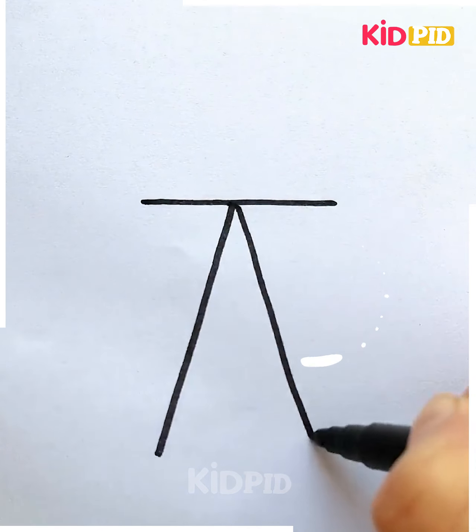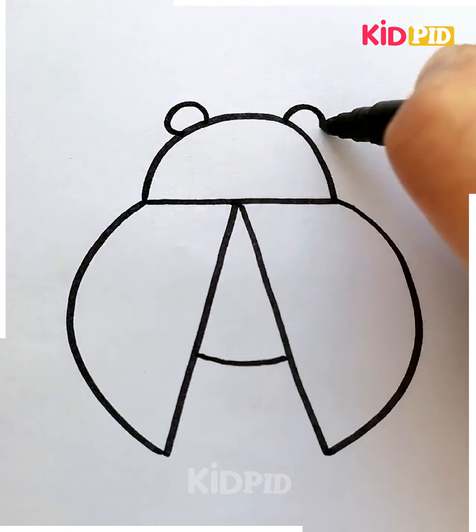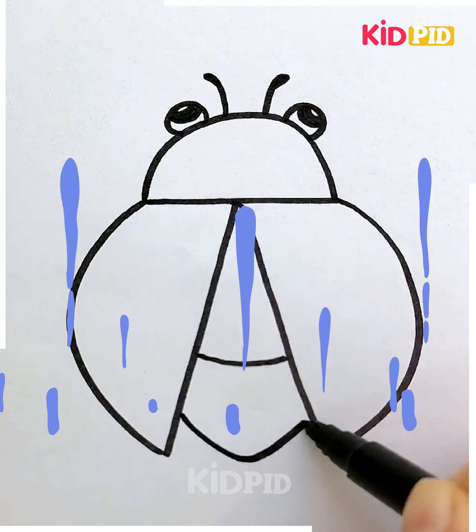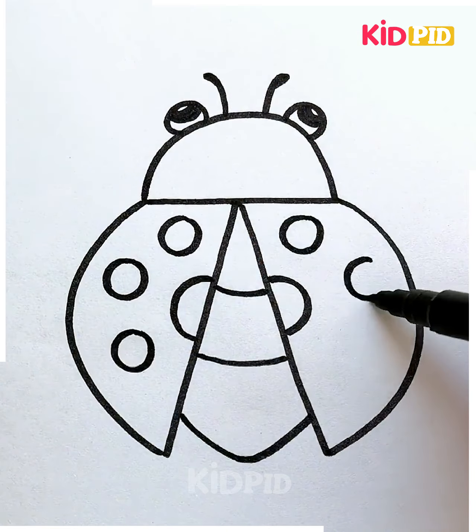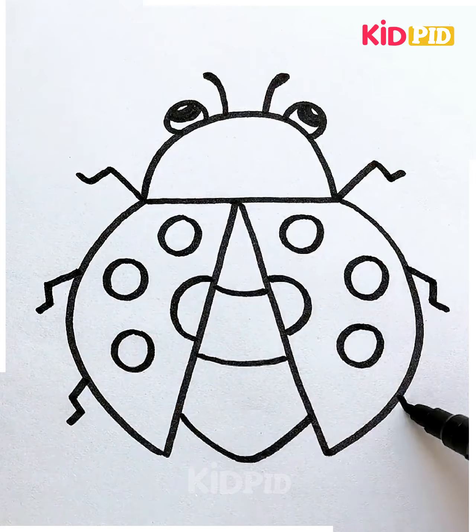We'll start off by drawing a straight line and then afterwards draw an A shape. On either side of it, draw the wings. Add the eyes up front and then afterwards add the antenna as well. Draw the rest of the body and add the detailing of the body. Add polka dots on either side of the wings. Once you're done with all of this, you may colour it in. Don't forget to add the legs to it.